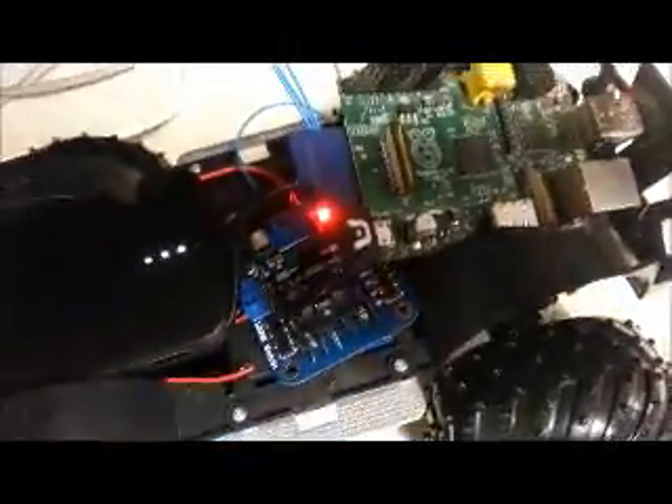The Raspberry Pi GPIO pins are connected to this H-bridge here, which is used to take input from the Raspberry Pi, convert it as necessary, and control both the motor and the servo of the car.